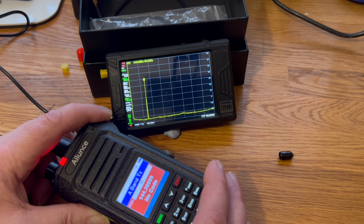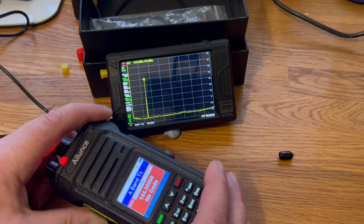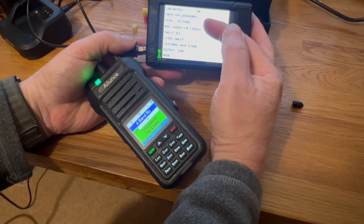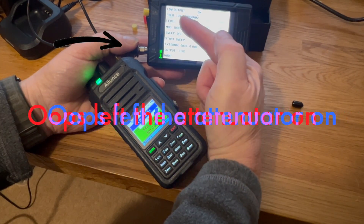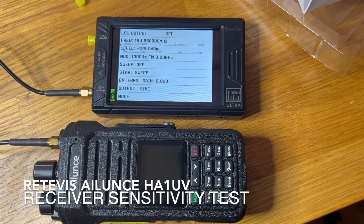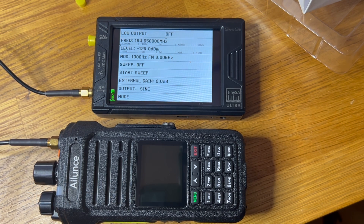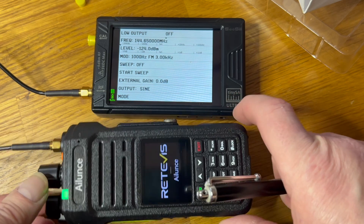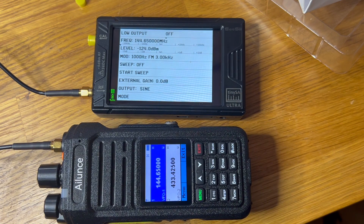Boom. Beautiful. We're happy with that. I just thought I'd repeat the test because I realised I left the attenuator on — that's a 40 dB attenuator — so it was giving me false readings. Anyway, let's redo this test. This is the sensitivity test on the Retevis Alluens HA1UV.